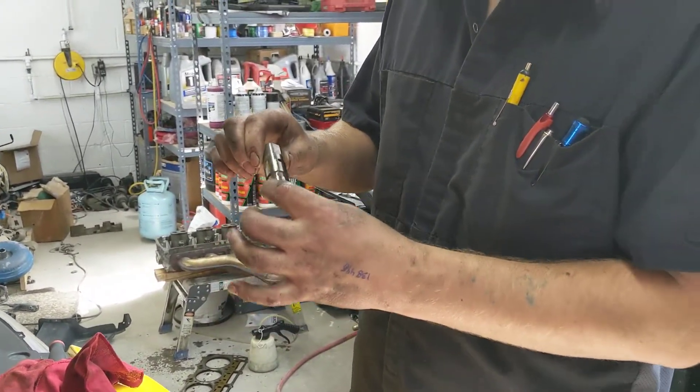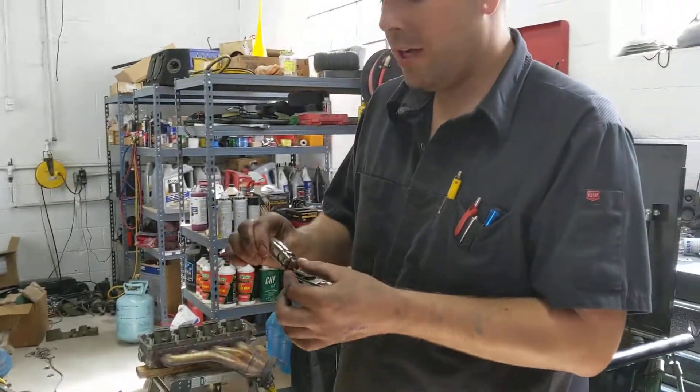Alright, so we got the SRT8 Dodge Charger. As you commonly know, these are Chrysler engines.